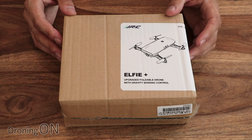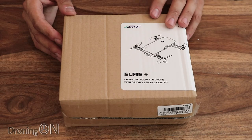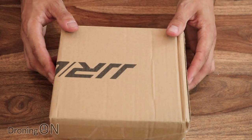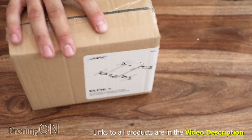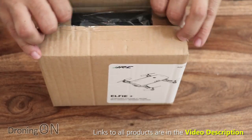This drone retails at about $39, which is about £43, and it's basically an upgrade of the previous model, the H37. The box and packaging isn't exactly beautiful — it's very basic — but packaging is only one aspect of a drone and I'd rather manufacturers spend more time designing the drone itself than on a box.